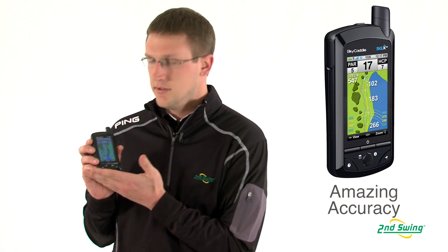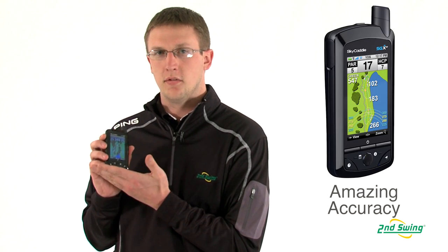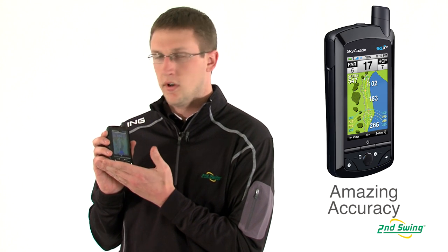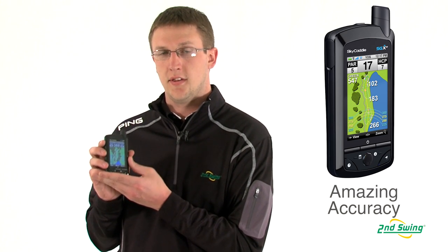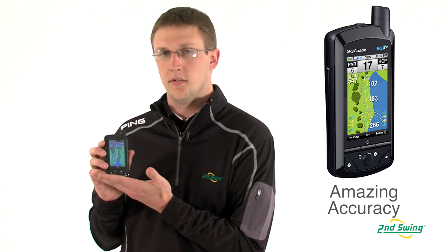Hi, I'm Ross Grant with Second Swing, and this is the SGXW by SkyGolf. This unit is really great for somebody who likes a lot of data. So if you want to know where stuff is on the course, like bunkers, trees, anything like that, this is a really great unit for you.